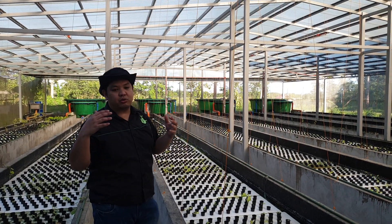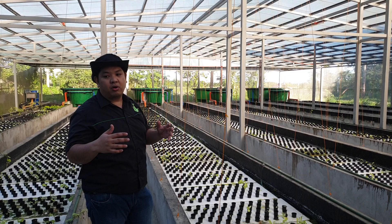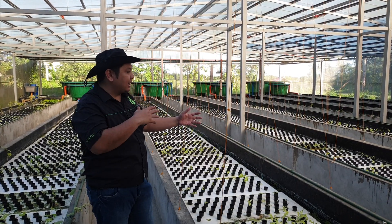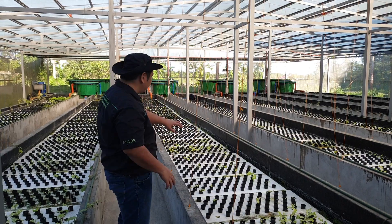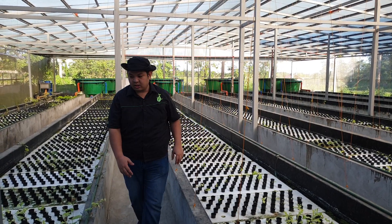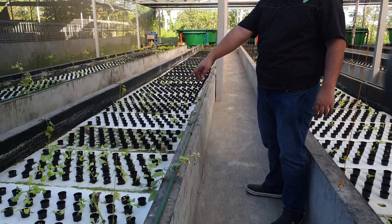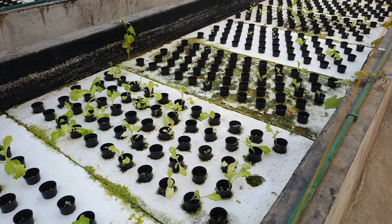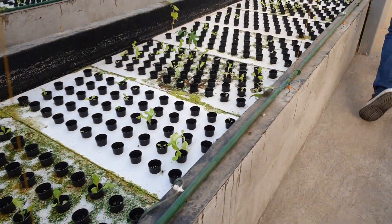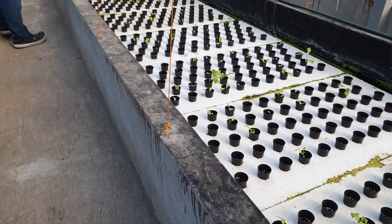Because of the two typhoons and the rainy season, the sunlight here was very low — the hours of sunlight the plants were receiving were very low, so the plants were not happy. They received new lettuce seedlings; these are curly leaf lettuce, and they are waiting for them to grow.